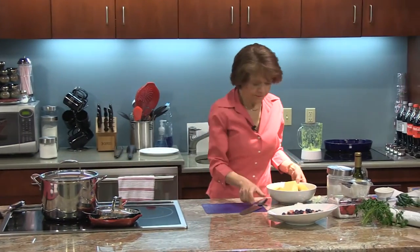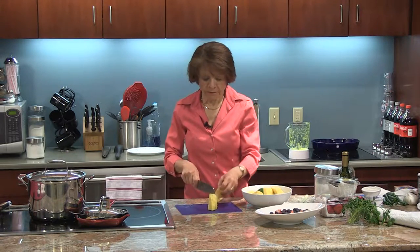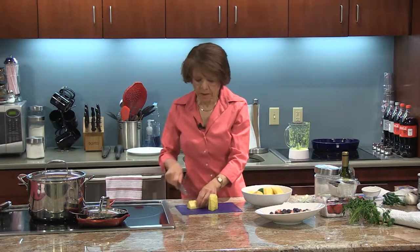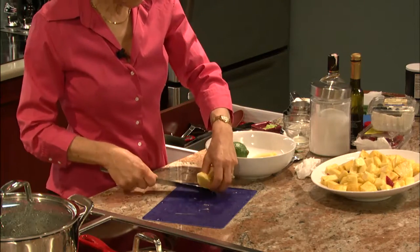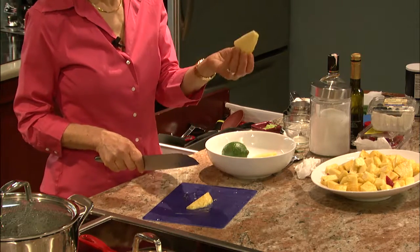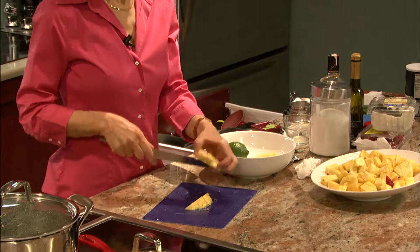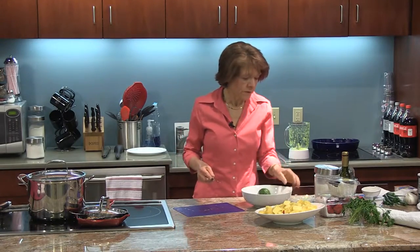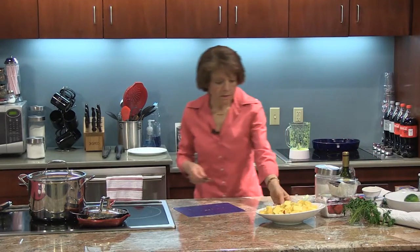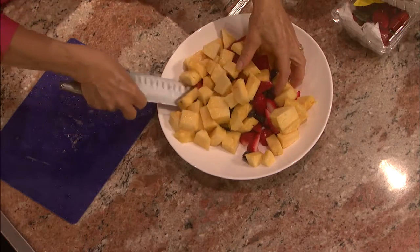Back to the pineapple — I'm just going to cut this in chunks. You could cut it in spears if you wanted to, thread it on a skewer, and serve it with the coulis. The coulis is so thick that it actually coats the skewer and stays on. But I'm going to cut it in squares, in chunks, and just pour them on top. I'm going to give this a quick toss so I can bring some of the strawberries and blueberries out so there's a really nice, colorful mixture.